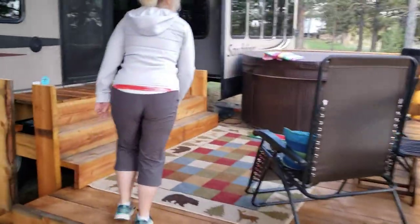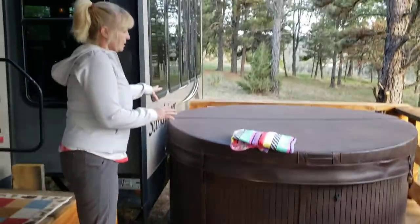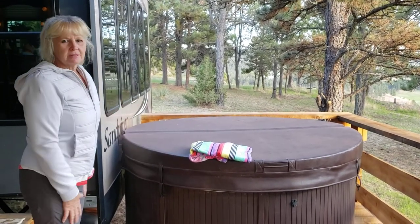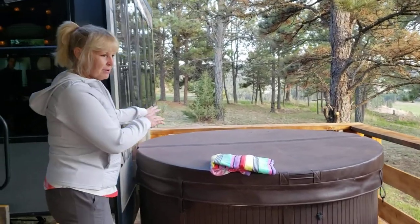Come on in. Stop the hot tub — just take the lid off. It probably takes two people; hold it and then just set it down here while you're in there. Try to get in with clean feet, stay nice and clean. Then put the lid back on when you're done.